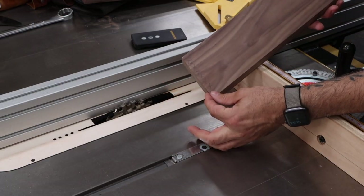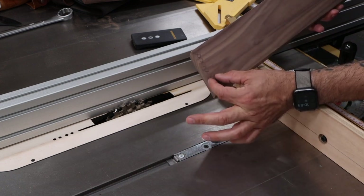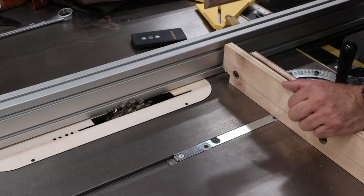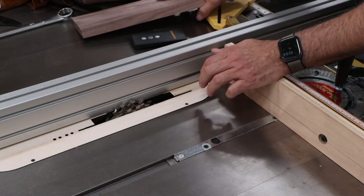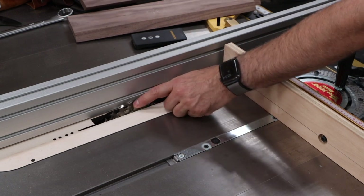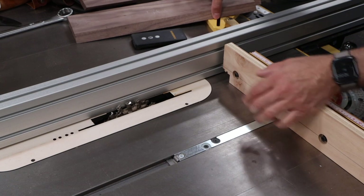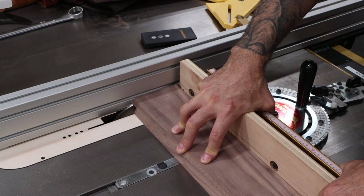At the back of the drawer sides, we need to create a rabbet. It's going to go about three-eighths of an inch deep and three-quarters of an inch wide, because the drawer back is three-quarters of an inch thick. I've got my three-quarter inch dado stack — it's just barely touching the fence. You could put a sacrificial fence on here if you need to. We'll just make this cut with the miter gauge.